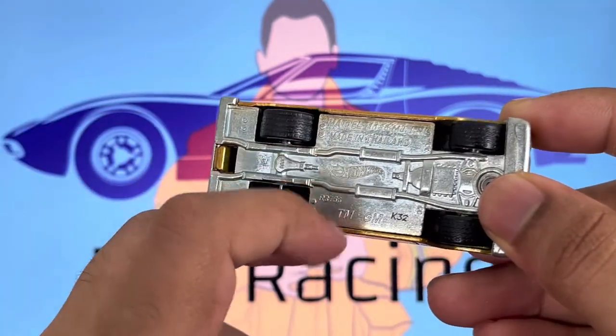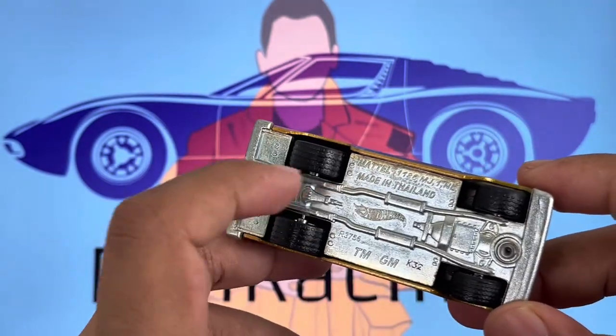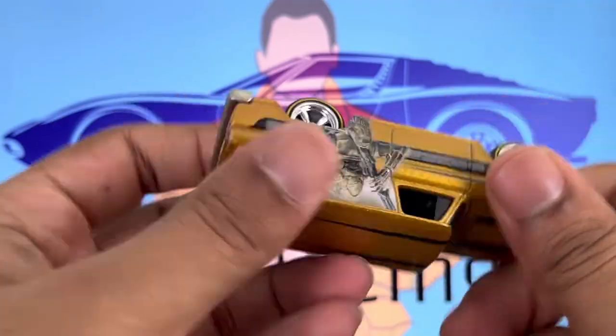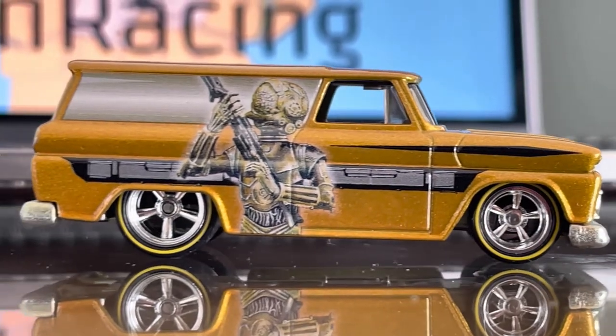You have these two stripes on the roof which I think really looks amazing — it looks very menacing. Now if you look at the base, it's a metallic base as usual; all premium wheel riders come with the same base. You can see a little detail — the base is really detailed. I've been seeing a lot of vehicles recently with really detailed bases and I think that's amazing, it's phenomenal.